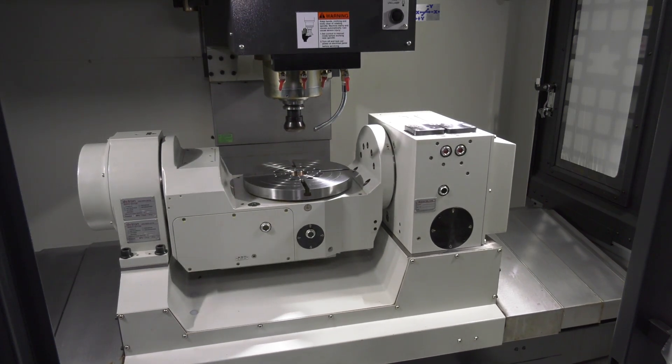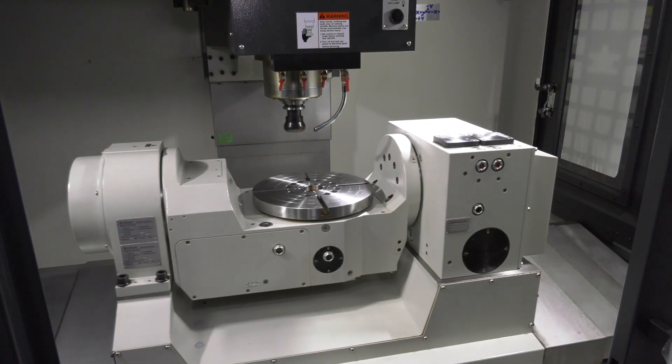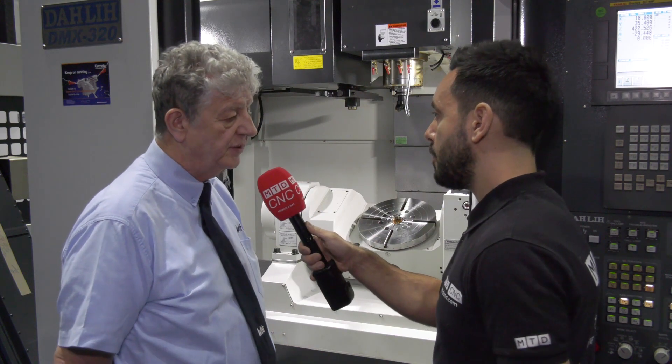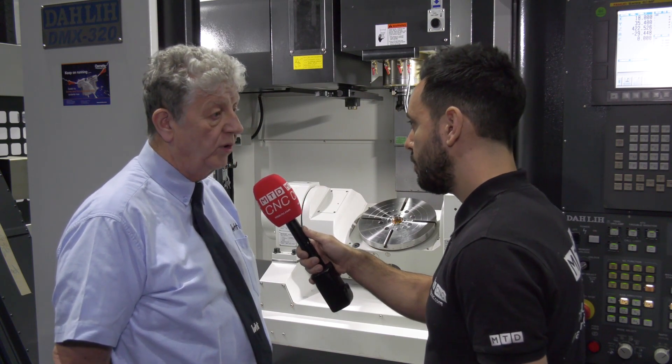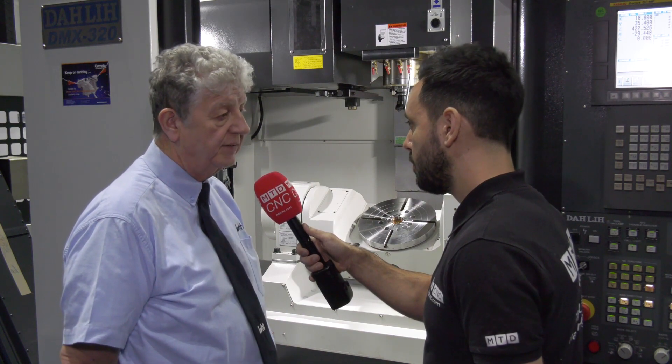The Dali machines have evolved over the years and all of the three axis machines come with BBT40 holders — is that the same for the fifth axis machines? Yes, and it's a very good benefit. It's a standard feature, not an option, so every machine that anybody buys from Ward ITech, whether it's in stock or a special order, the BBT40 spindle is standard.